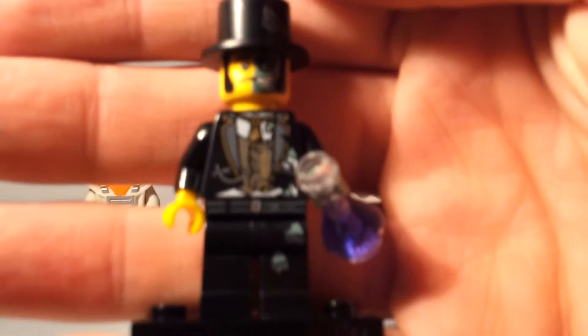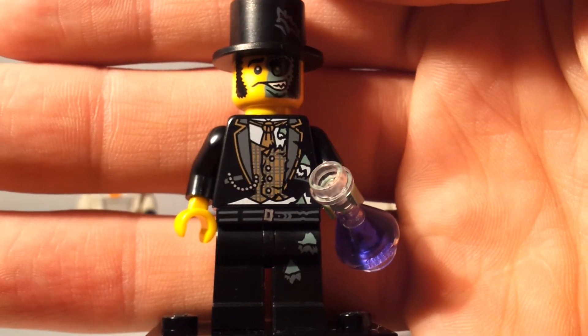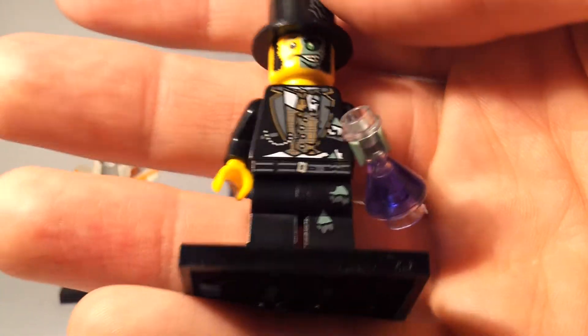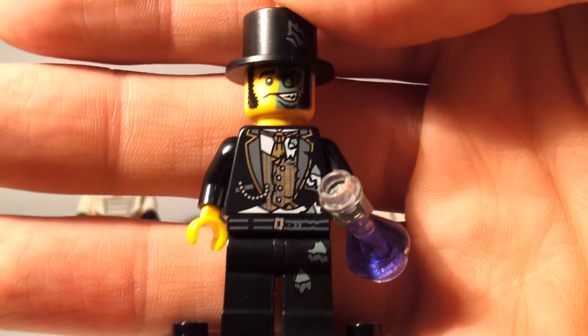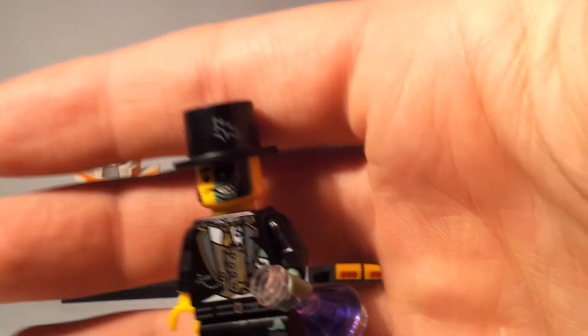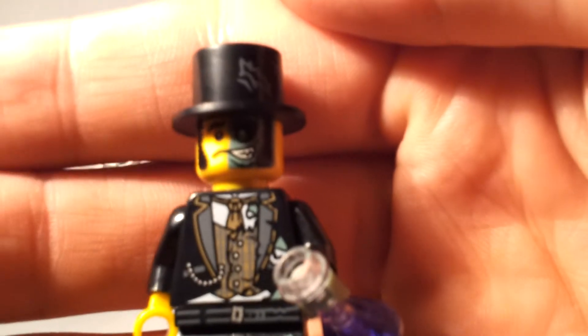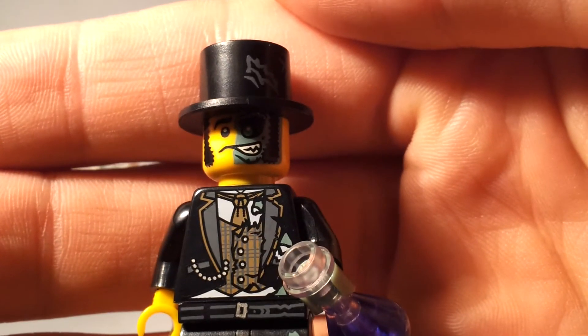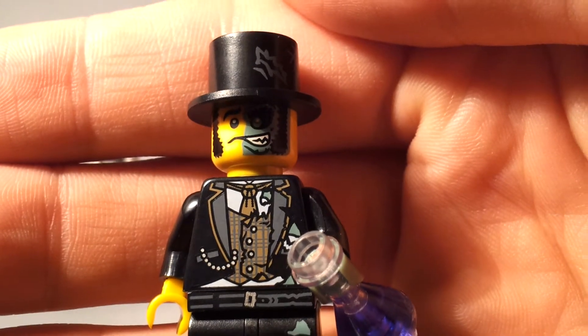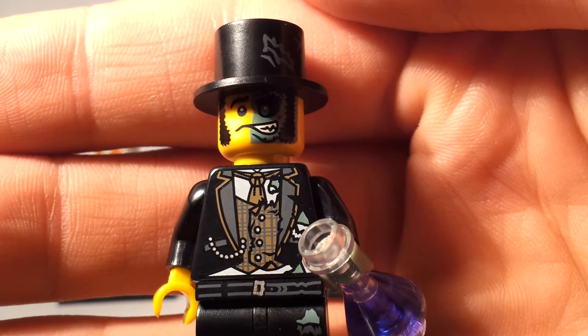Also known as Dr. Jekyll and Mr. Hyde. Great figure with a crazy scientist vial of fluid. Great detail on his clothes, and even the hat is half good and half evil. Hopefully you can get a nice view of his face, which is a nice little reptilian grin.